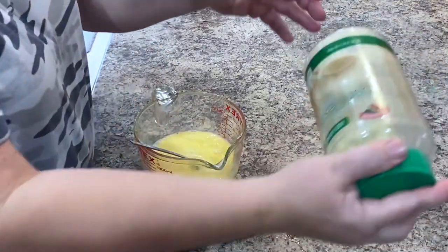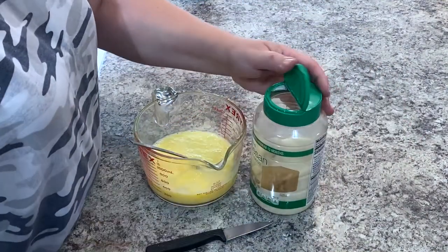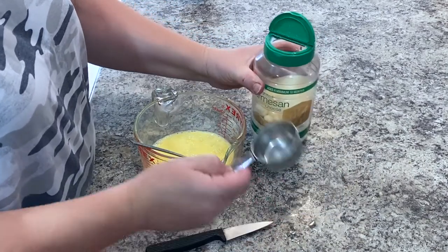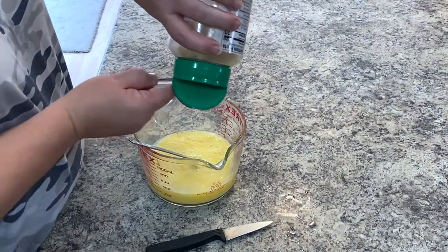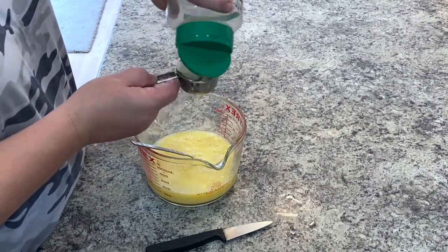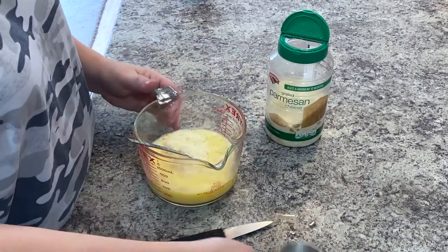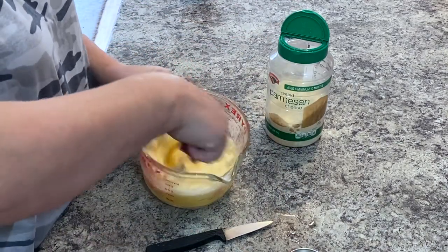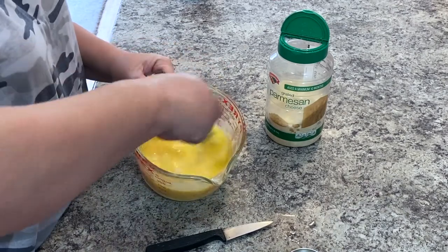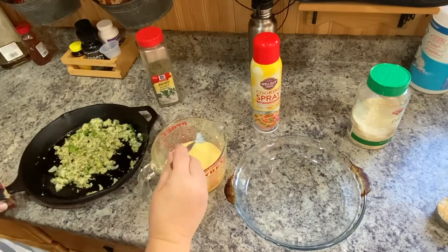So now I've got some grated Parmesan. I usually just dump it in, but for you guys it's a quarter cup that I'm going to put in. So I'm just going to dump it in here — if a little more dumps out, I don't really care. There we go, put that in there and I'm just going to stir that in.